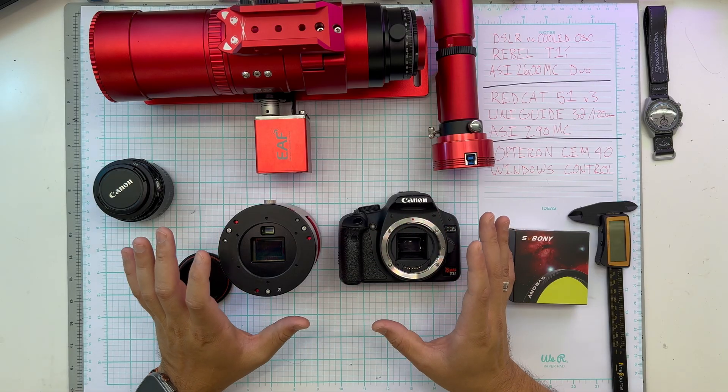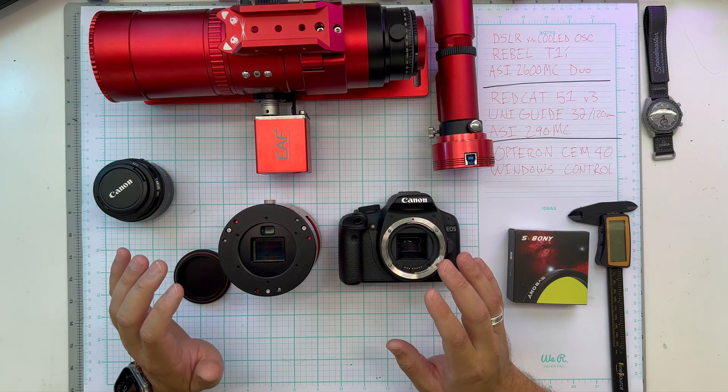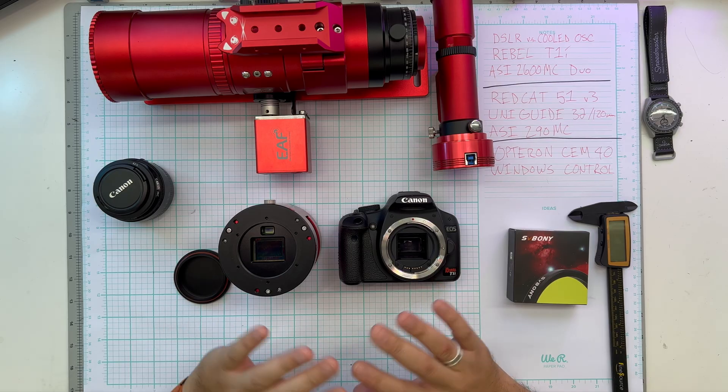So now let's get all this put back together, and tonight we'll take it outside and hopefully get all these images in one night on the same sky. That's the plan — I'll see you out there.